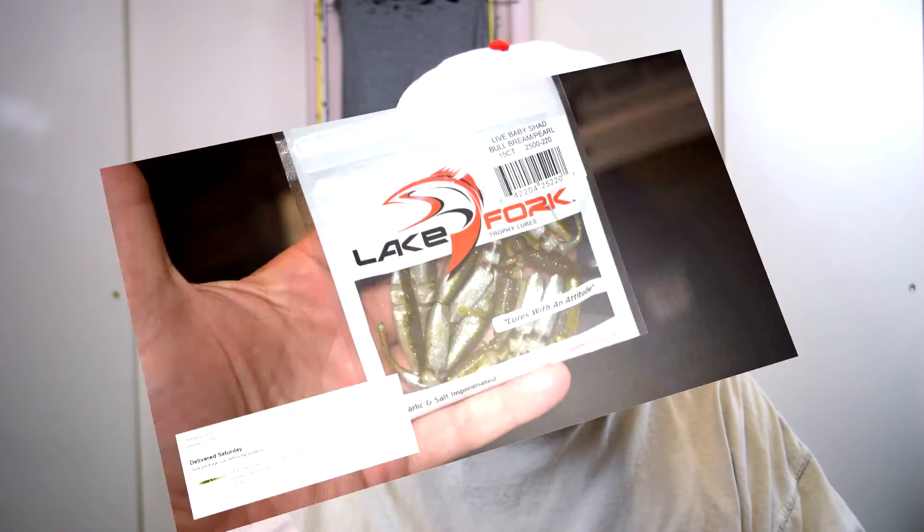Next we have Lake Fork Tackle — these are Baby Shad 2¼ inch fishing lures called Bull Bream Pearl. They kind of look like baby bass. I think in my first Mystery Tackle Box, which was a panfish edition, I got some of these and I was killing the fish with them. I wasn't getting really big fish, but I was getting pickerel, perch, sunfish, and smaller bass. So these work. I tried to get the same ones they sent me — I went to their website because I couldn't find them anywhere else, but they discontinued them on me. So I decided to order these — the closest thing I could find. It says Lures with an Attitude. I like that.